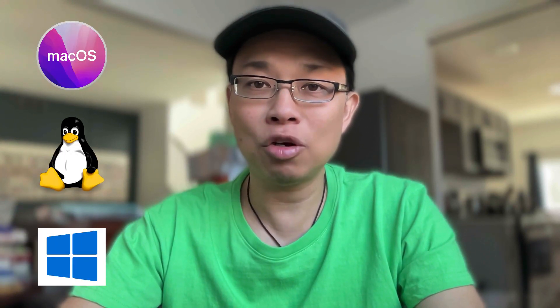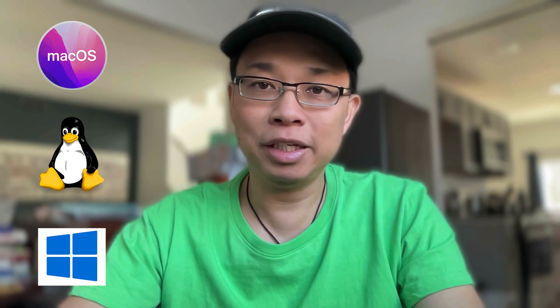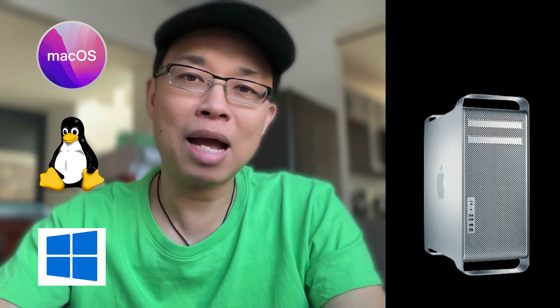Hey guys, how's it going? This video is an introduction to the entire series of installing a triple boot Mac OS, Linux and Windows 11 on my machine. The machine I'm talking about is a classic Mac Pro from 2012, which is not supported by Apple anymore.